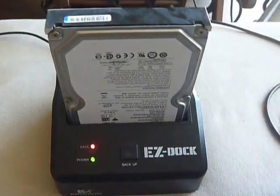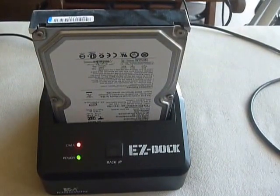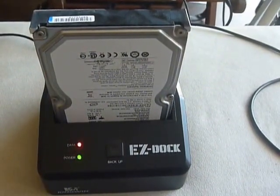It looks like this hard drive is really dead. It looks like freezing your hard drive doesn't work, at least in this test.